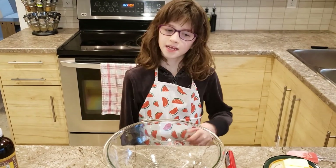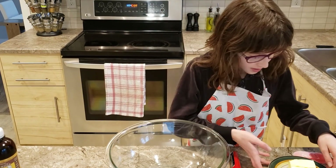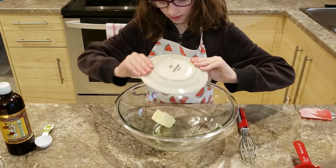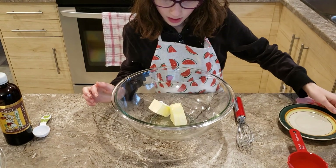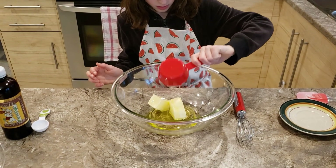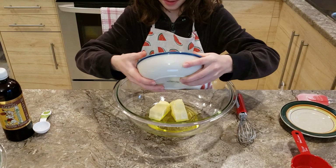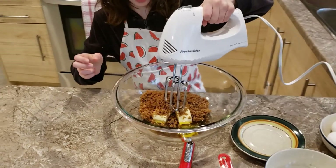Next, in another bowl, we are going to add together some butter, canola oil, and sugar. Then we're going to use a mixer and mix it all together until it's creamy.